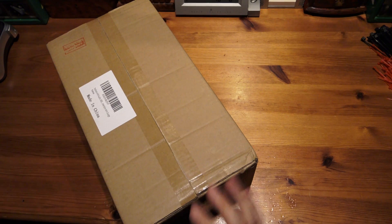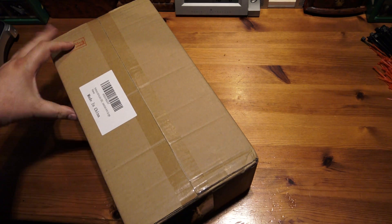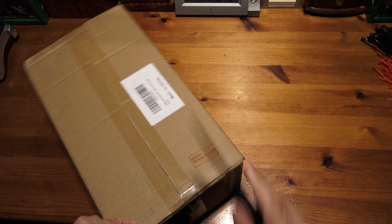Well, there we are. Let's have a look inside the box and see what we've got.